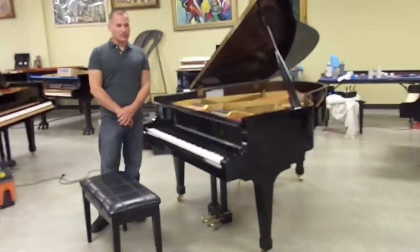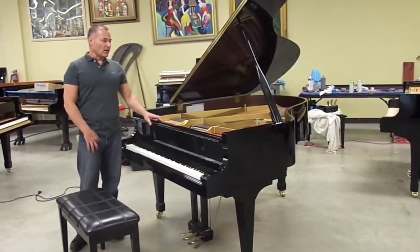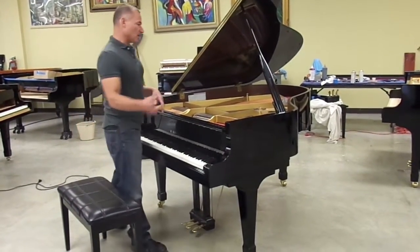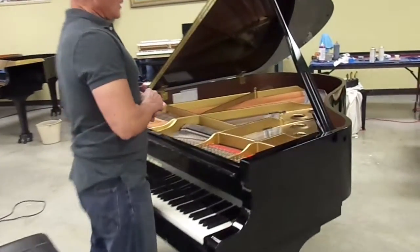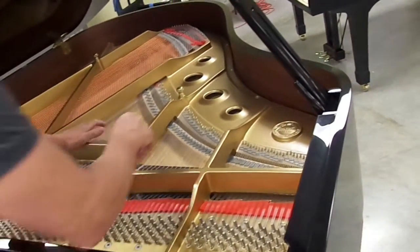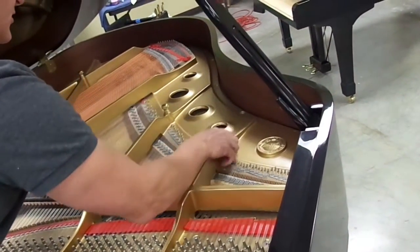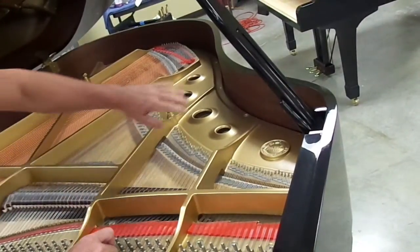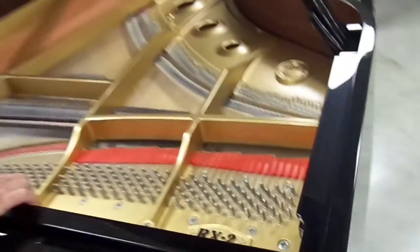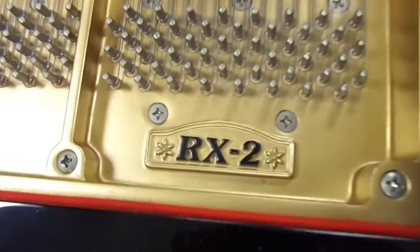In early 2000, they redesigned the RX2 to this current version right here. As you can tell from the camera up over here, the KG2 RX2 has more square holes in it. So anytime you see an RX2 with these round sound holes, you know that it's the current version being produced today — and a better piano as well.